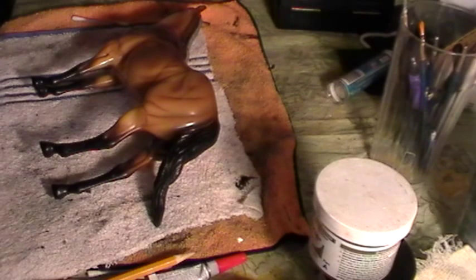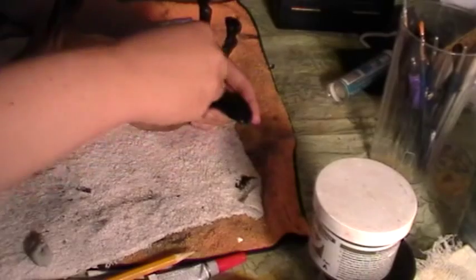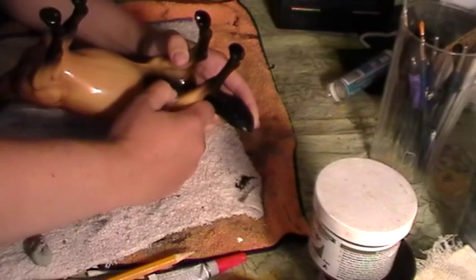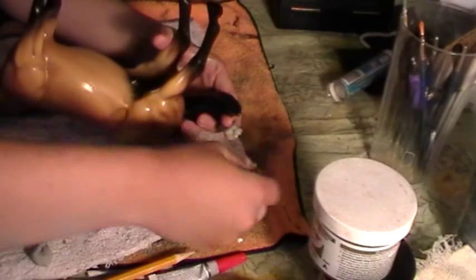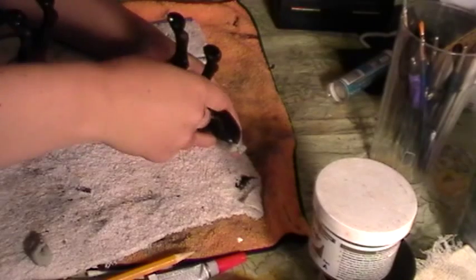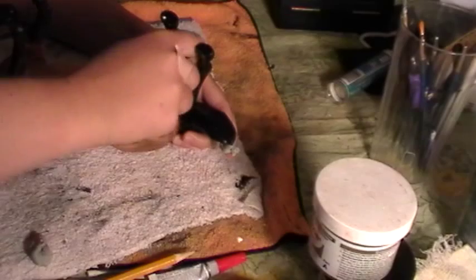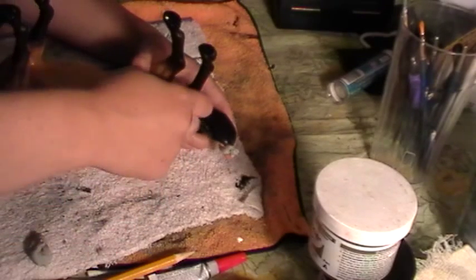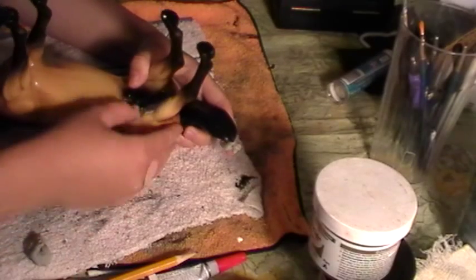I've got my epoxy sculpt here, thoroughly mixed. What we're going to do is take a small amount and press it into the area. You don't need a whole lot — just enough to cover it. A very thin amount works just fine. We'll do the blending in a minute, but we've got to get this on first. Only use the epoxy sculpt that is necessary — you don't want to spend a long time sanding, so the thinner it is, the better.